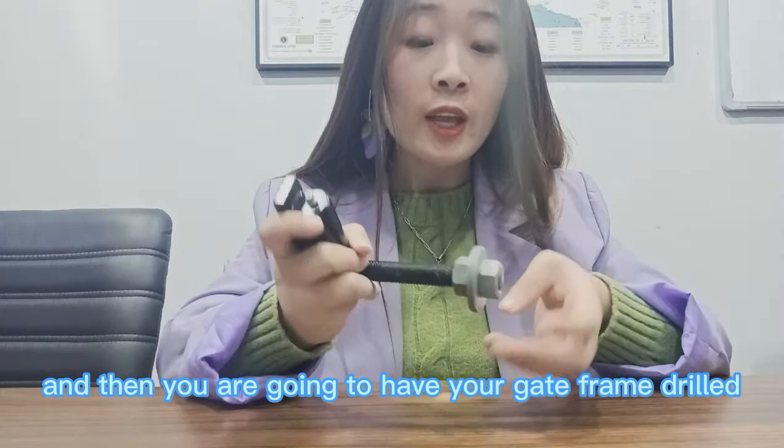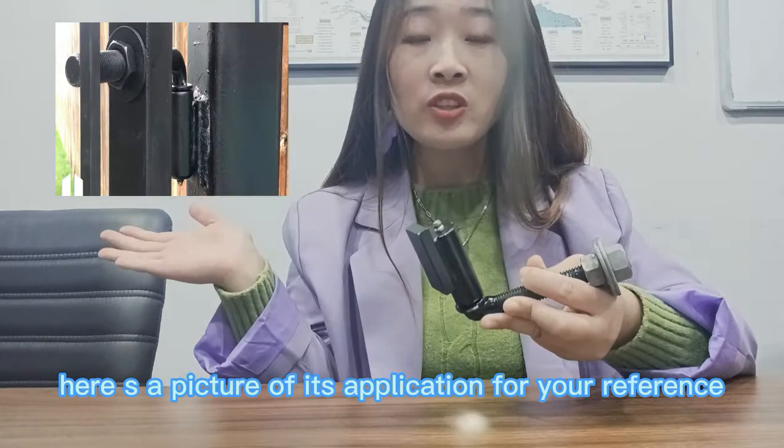Then you're going to have your gate frame drilled and put the arm part through it. Here's a picture of its application for your reference.